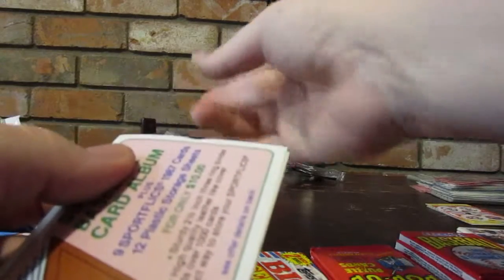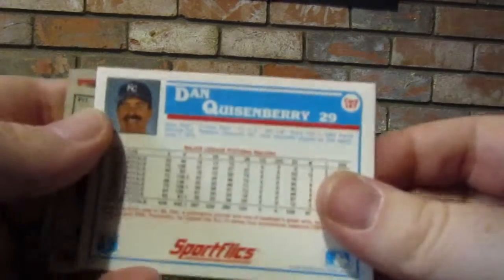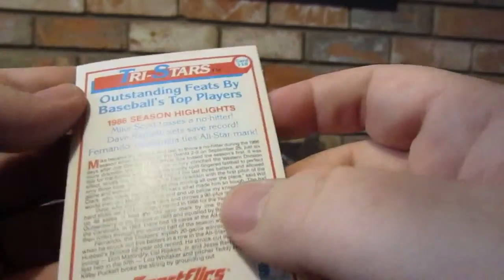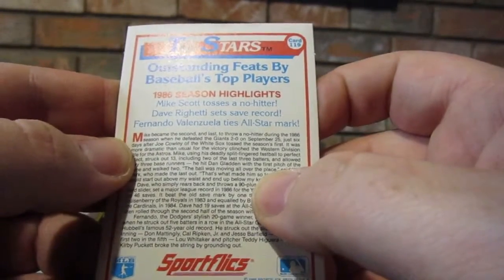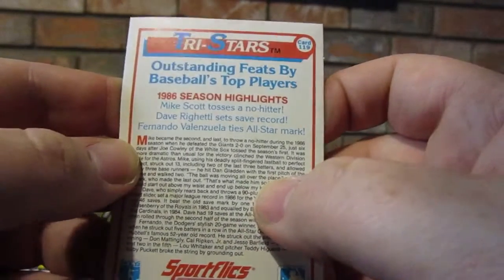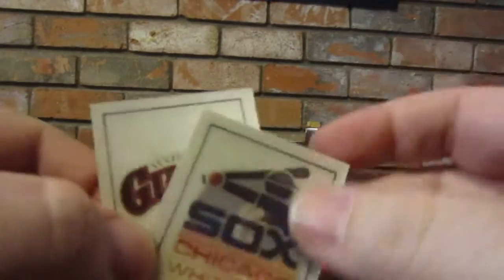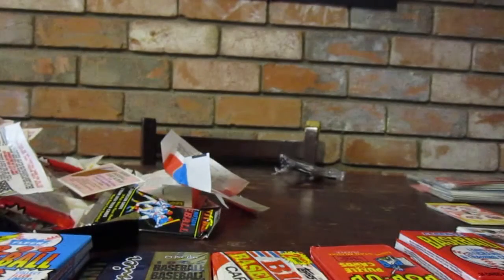I'll do Sports Flicks next. Wait, did you not open all those? Oh man, I forgot - I'll go back to it. Dan Quisenberry. Got a Giants logo again. Rich Gedman - wow, this picture. And an Outstanding Feat for Baseball's Young Players, 1986 season highlights - Mike Scott, Dave Righetti, and Fernando Valenzuela. This card is so old the film is coming off. The Giants and the White Sox. Sorry, I got one more Donruss to open.